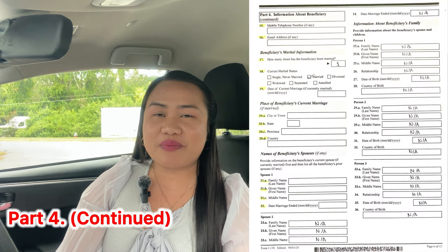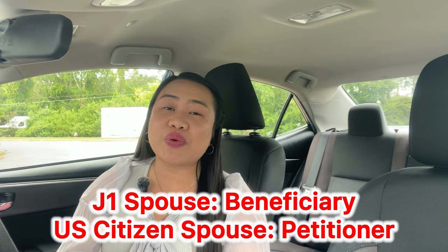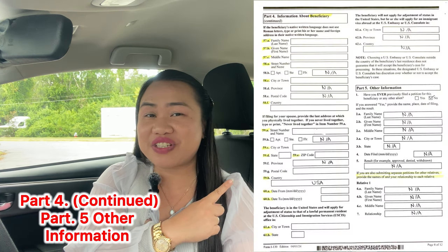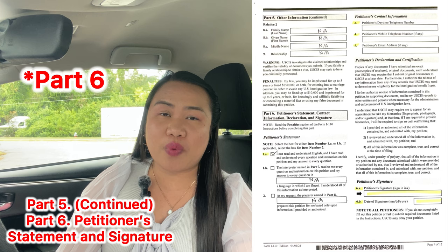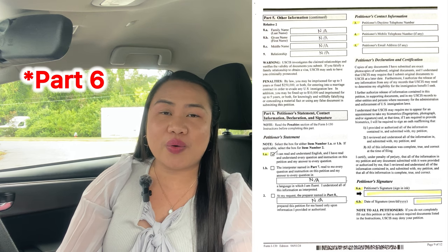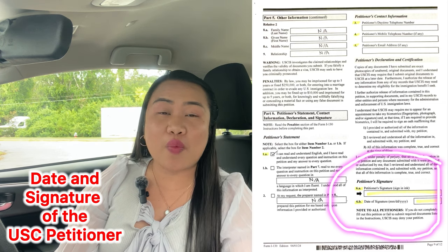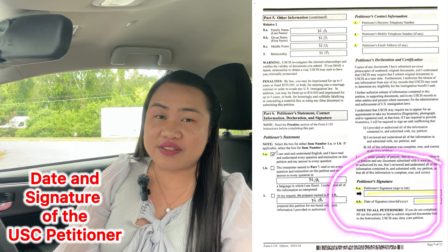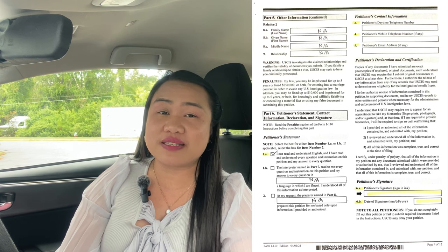Part 4 is a continuation about the beneficiary. We, the spouse, are the beneficiary; our petitioner is our U.S. citizen spouse. Continuing Part 4: information about the beneficiary and other information. In Part 5, this is very important — you have to let your U.S. citizen spouse know that they have to sign and put the date. You do not want to miss the signature and the date when you file this form. It is important to put your signature, so tell your U.S. citizen spouse about that.